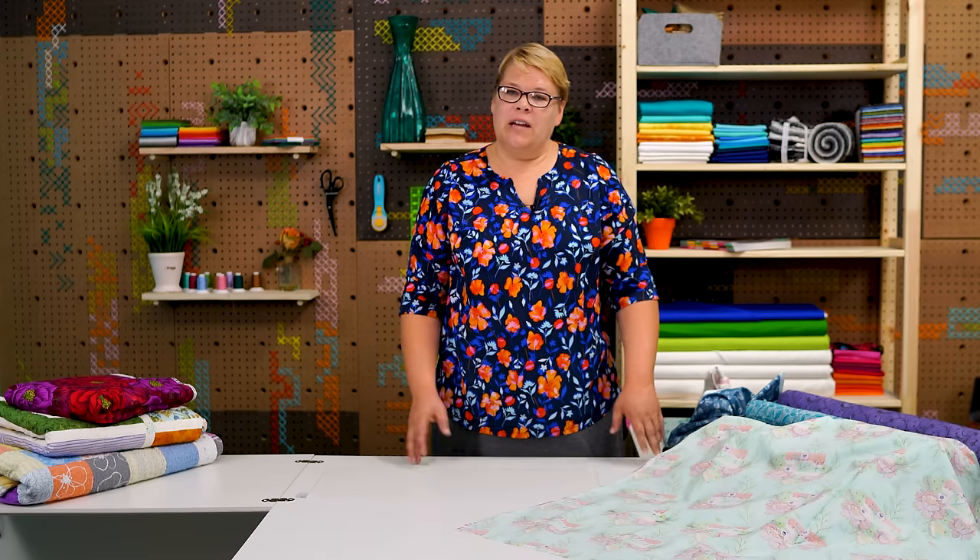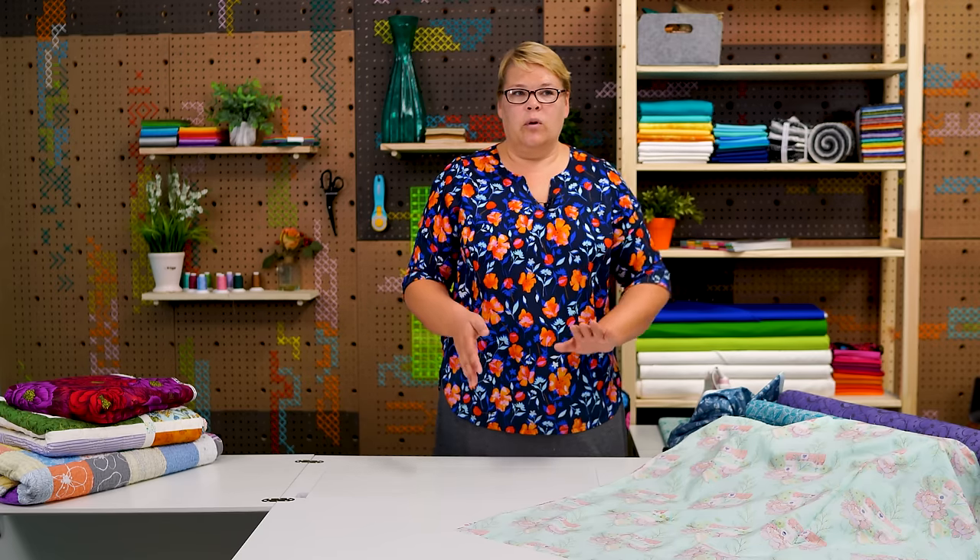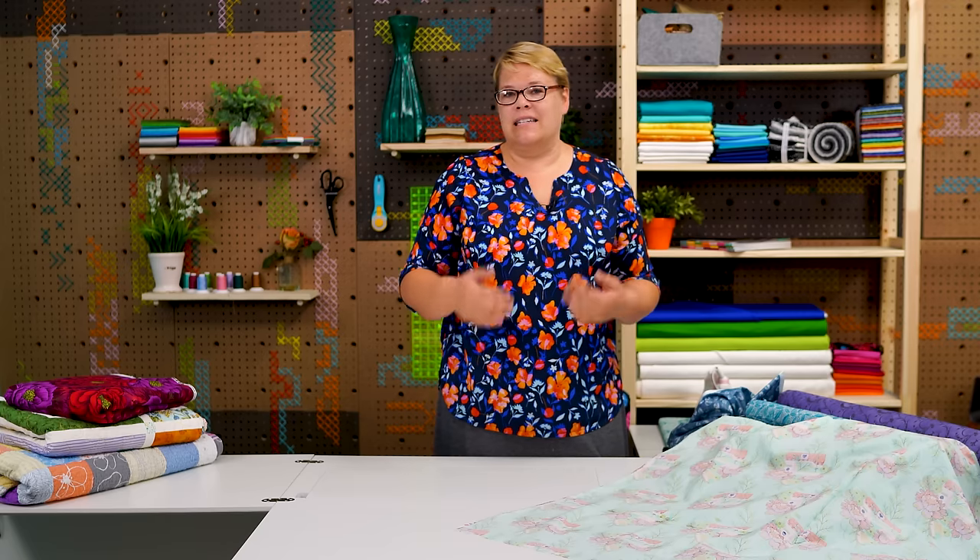Sometimes if I'm not feeling up to cutting the fabric ahead of time I'll just fold it in half and have one half going up and one half going down. It doesn't bother me one bit — I like to think it's quirky and it makes the quilt kind of reversible. You can use either side. It's just no big deal.